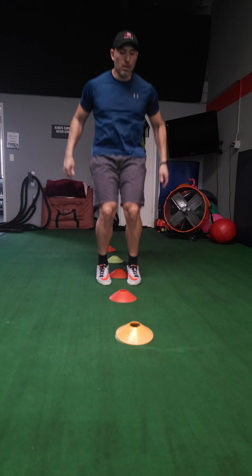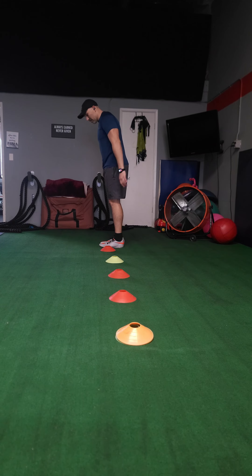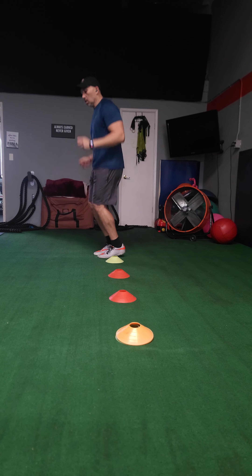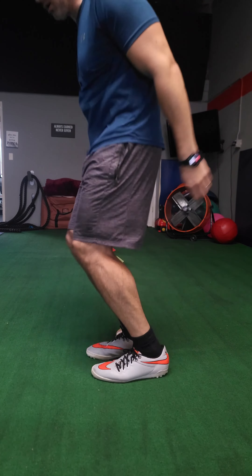I used two drills — and one I wouldn't recommend doing right off the bat, but progress your way up to it. The first one was simple forward hops. The reason I used this exercise was because I was trying to strengthen the muscles in my shin by being able to handle the load. I wasn't trying to jump very high; the goal was just to condition those muscles again to handle the load and decelerate me on the way down.